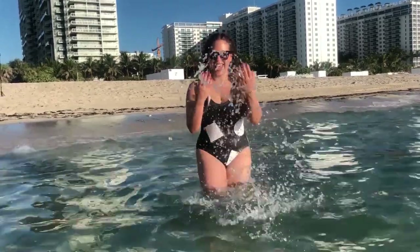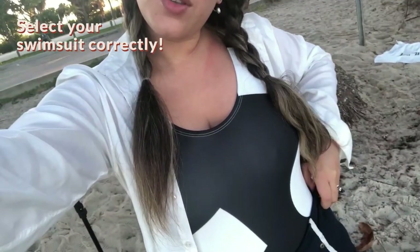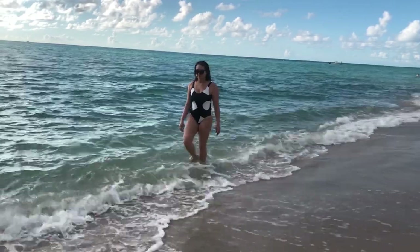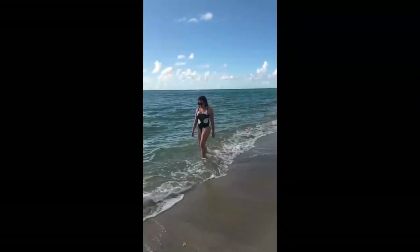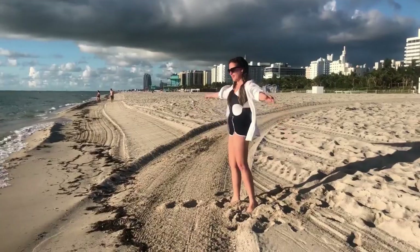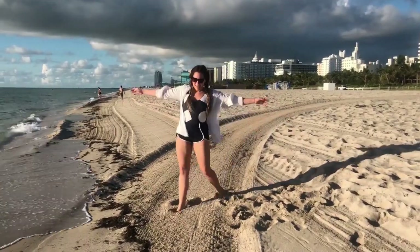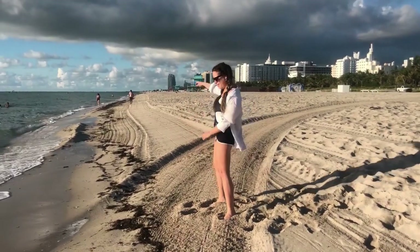One thing I want to point out, especially for girls, is that you need to select your bathing suit correctly. Very small prints make you look wider in photos, but a bathing suit with big prints will make you look way more elegant and flatter your body shape, showing your curves and all the things we love.